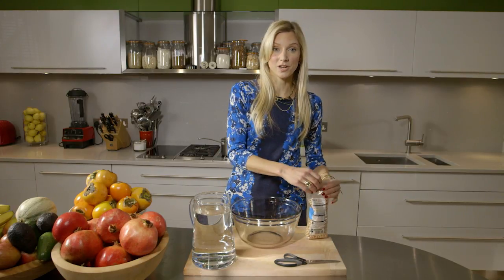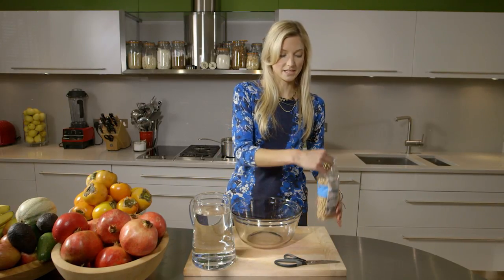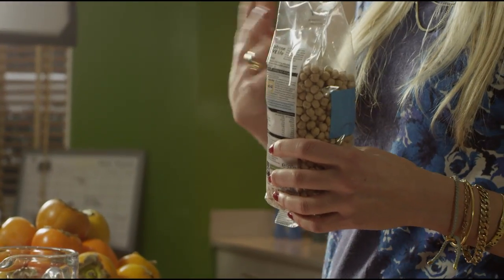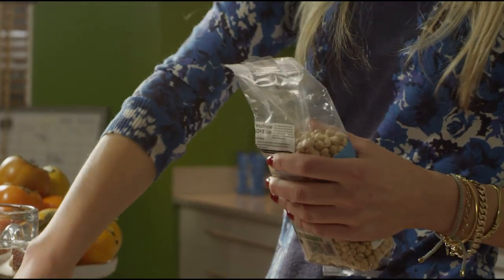You're going to soak and boil your beans. These are chickpeas but you can do this with any bean — with kidney beans, with black beans, azuki beans, white beans, berlotti beans.